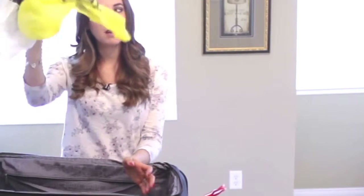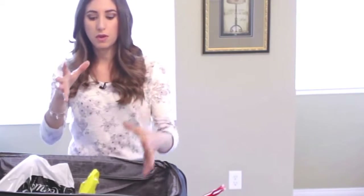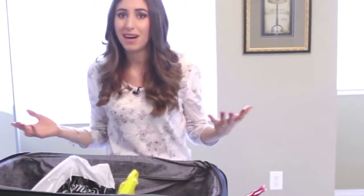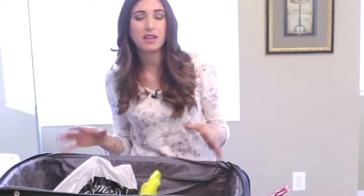A few of my other favorite handy travel tips to help you and your luggage stay clean and organized while you're out of town: always pack a couple of grocery bags. You can use these for dirty clothes or shoes, or use them as pseudo travel cubes to really separate things in your luggage as you go. It gets a little crinkly but it works.